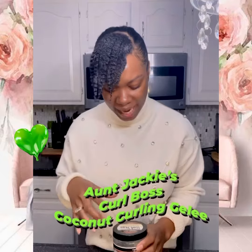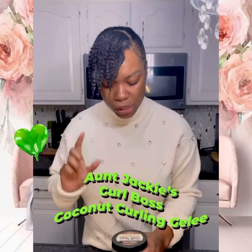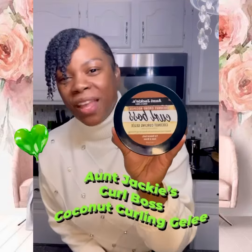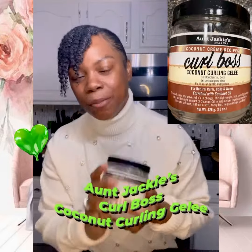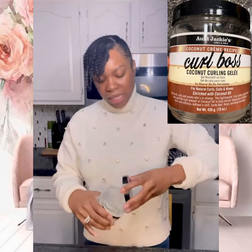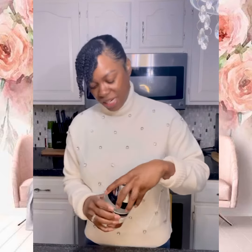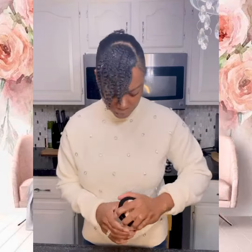Okay guys, here we are. This is Aunt Jackie's Curls and Coils Coconut Cream Recipe — it's called Curl Boss Coconut Curling Jelly. It is a clear product. It does smell a little bit like coconuts, not too strong, very mild — a little more like coconut water. Very nice island smell to it.